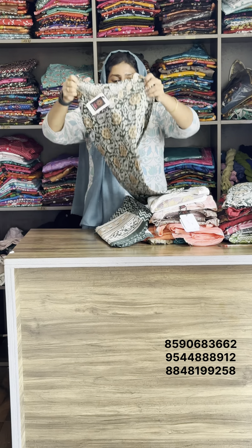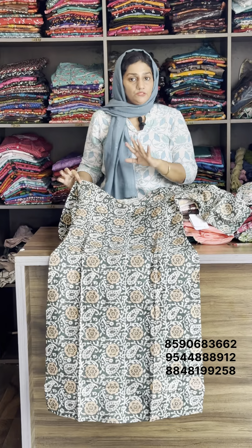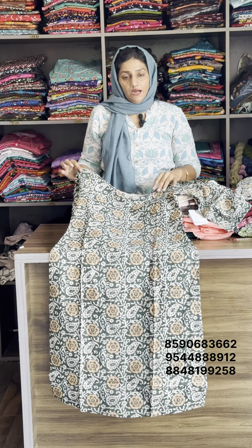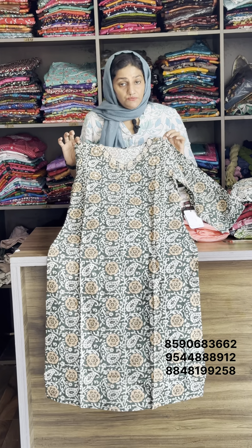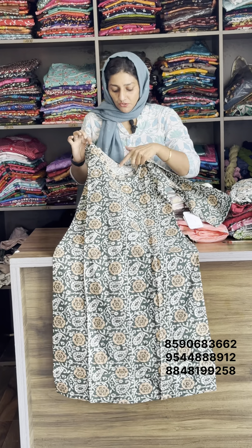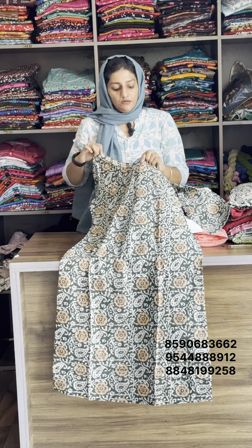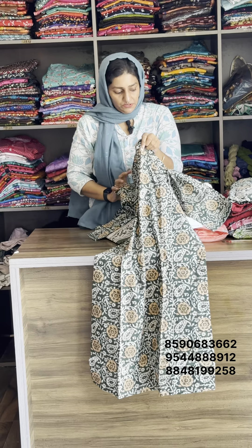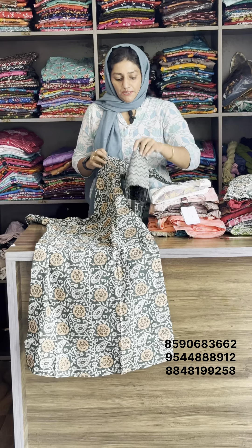We have a first collection. This is Pure Cotton. Available sizes are medium, large, XL, and XXXL. We have a new size. First, we have a V-shape. We have handwork and motif work. We also have a motif cut and a slip type of design.